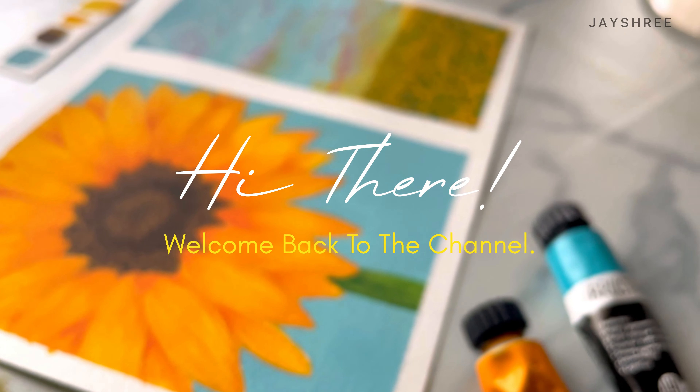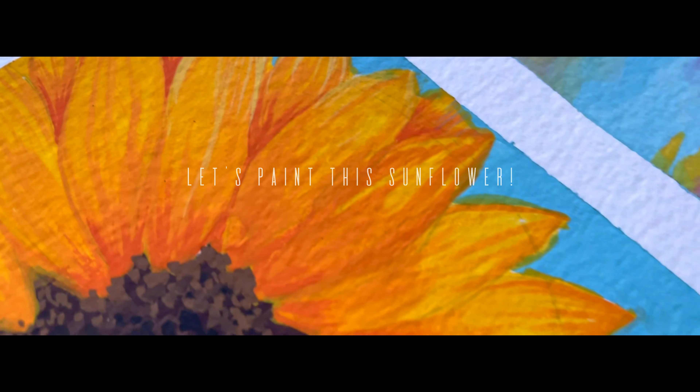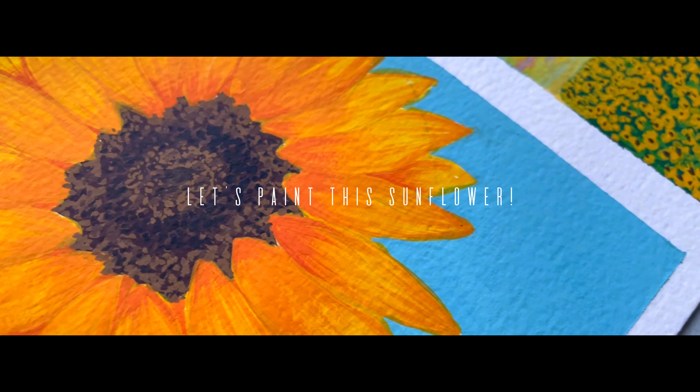Hi there, how are you? Welcome back to the channel. I am Jayashree and in this video I'm going to show you how to paint this beautiful sunflower using gouache.